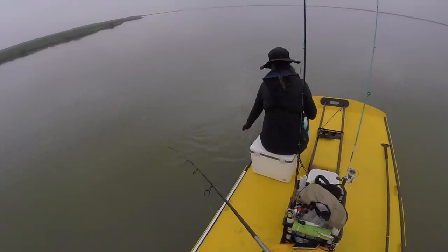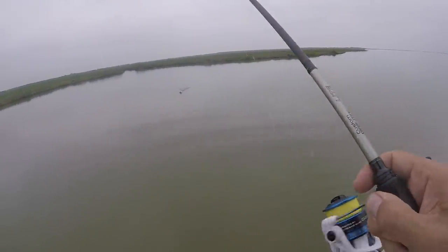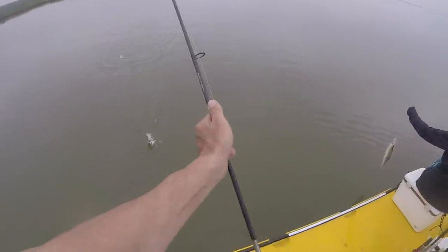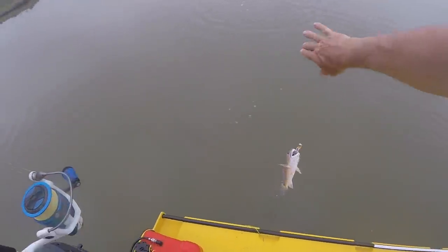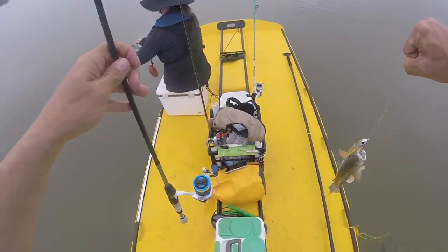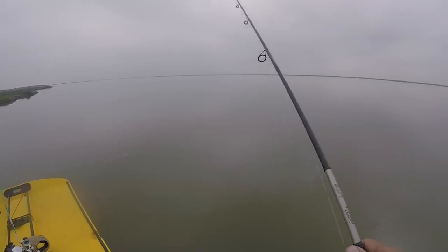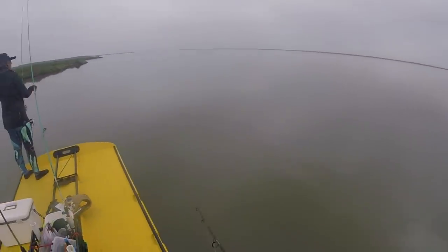Got a dink double! I don't want to fly through this, we need to stake out. I got a red — first red of the day right there, he's small but he's a red. There's a lot of bait stacked in there. It's like Spanish — aggressive, like when Spanish start feeding. Team casting! There's a big school of bait out here, looks like glass minnows, tiny like a cloud of bait.